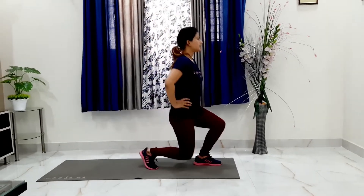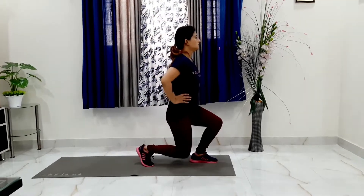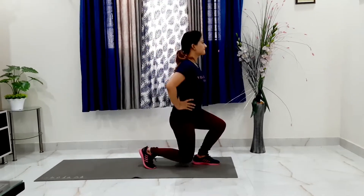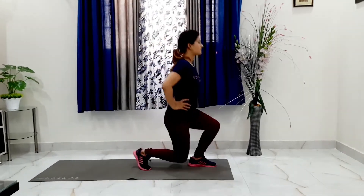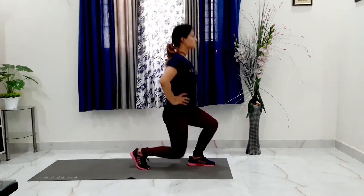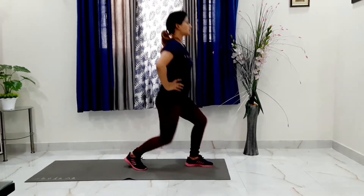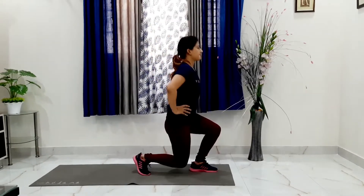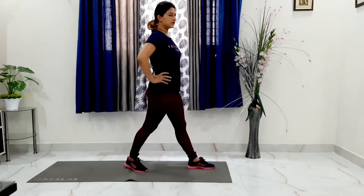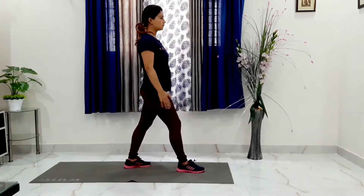Make sure we make a nice right angle. Don't let your knee touch the ground. This basically works on your lower body part. Now we have to change our leg and do the same on the other side.